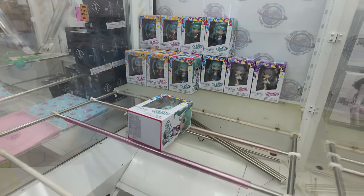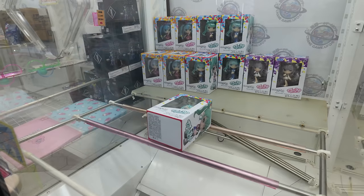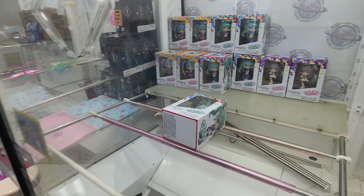Brutene is going to give a figure machine a shot. I'm scared. This is Tip and Pop, Project Sekai Colorful Stage from Sega. Cute.